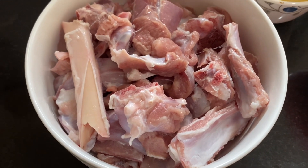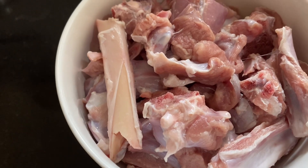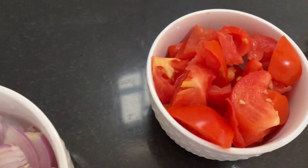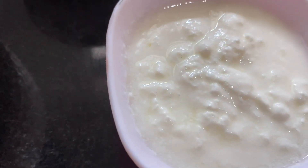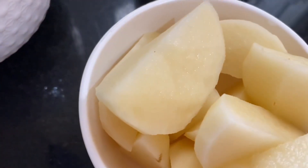Let's get started with the ingredients. For aloo mutton, you need 500 grams mutton, 2 medium sized sliced onion, 2 tomato, 1 cup fried onions, 1 cup curd and 2 medium sized potatoes.